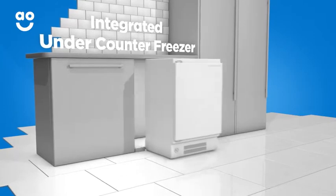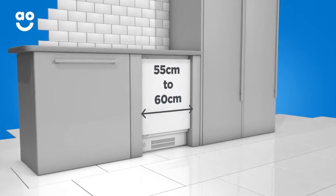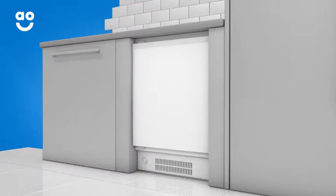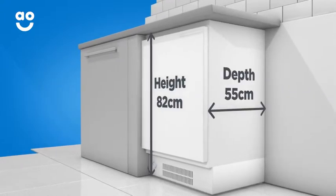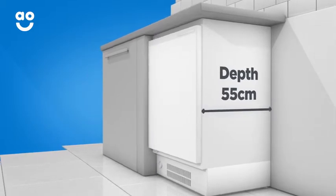If you're buying an integrated undercounter freezer, the only dimension you'll need to check is the width, which can vary from around 55 to 60 centimetres. The other two dimensions are standard, with the height measuring 82 centimetres and the depth measuring 55 centimetres, so you won't really need to worry too much about either.